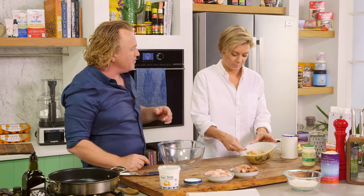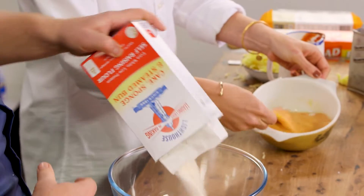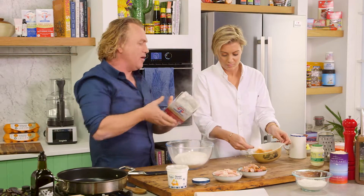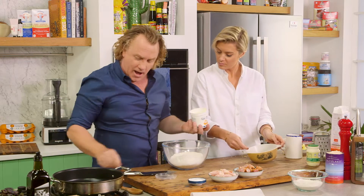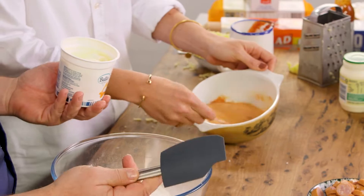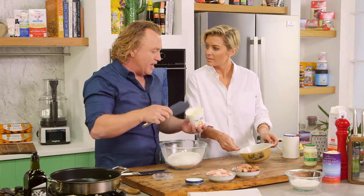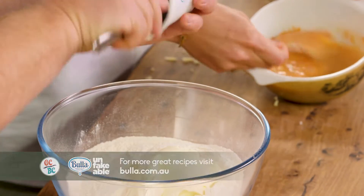I'm using self-raising flour because that's what's going to give it a lovely lift. This is sort of a scone — something I've made sweet and savoury. I'm going to add one and a half cups of sour cream. Normally when I make this recipe I use cooking cream, but I'm wanting a little bit of sourness, a little bit of flavour, so I'm going to use the sour cream.